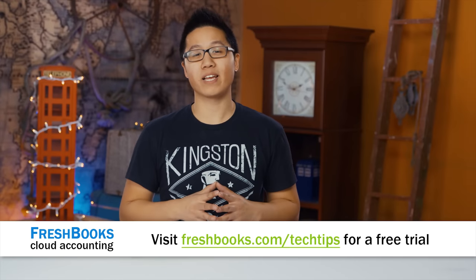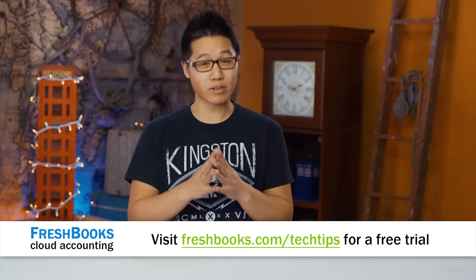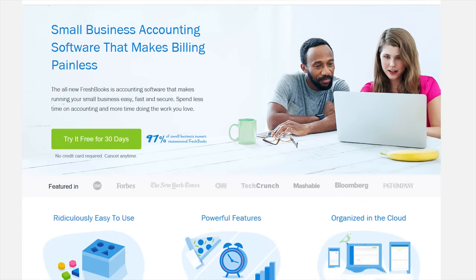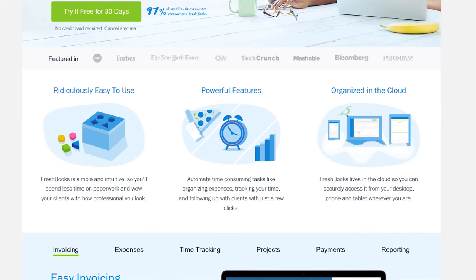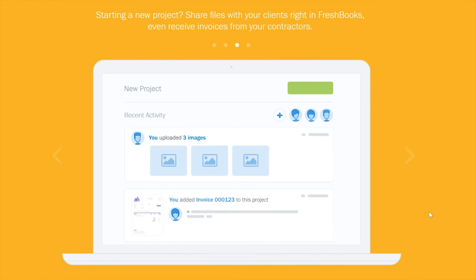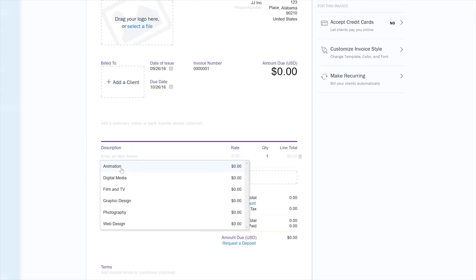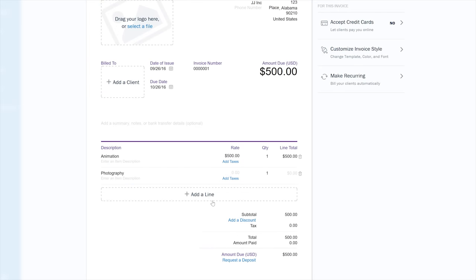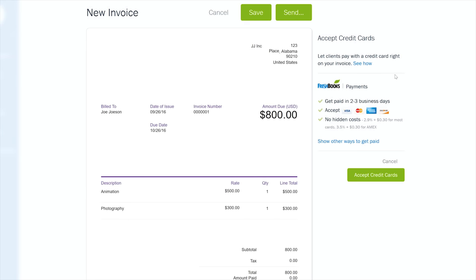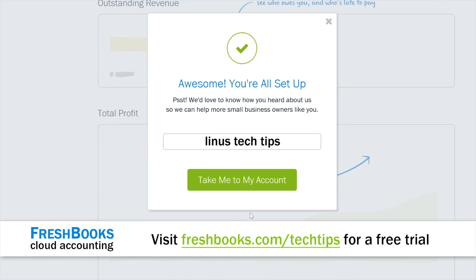FreshBooks is the cloud accounting software redesigned from the ground up, custom built for how you want to work — a simple way to be more productive and organized. Create and send professional-looking invoices in less than 30 seconds, and see when your client has seen your invoice. For your unrestricted 30-day free trial, head over to freshbooks.com/techtips and enter Linus Tech Tips in the 'where did you hear about us' section.